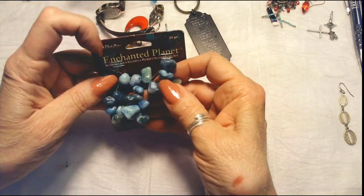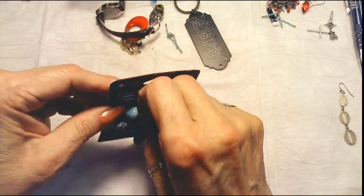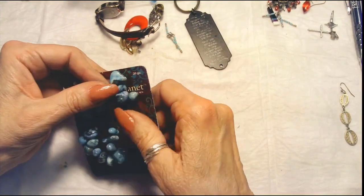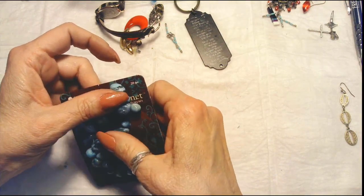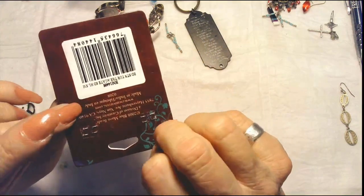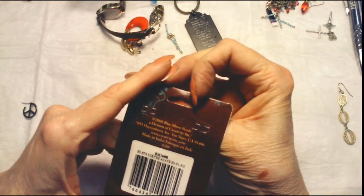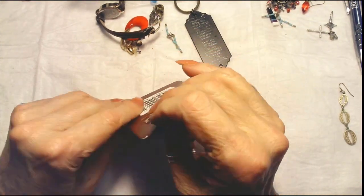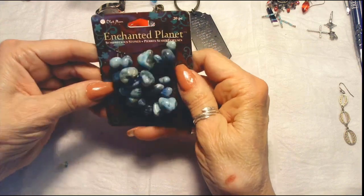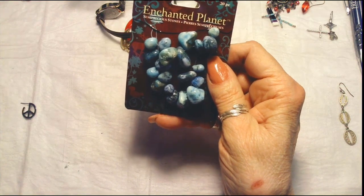And here are some from the Enchanted Planet — it says 20 Ps. I believe it's a bracelet, but it doesn't feel stretchy. It says turquoise agate, so that's been colored. They're very cold. Good repurpose jewelry, or craft lot.